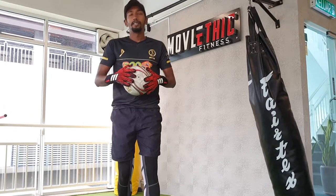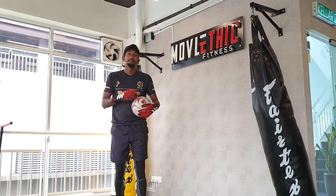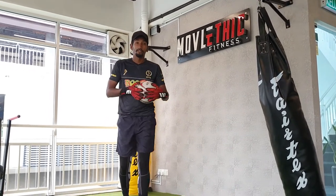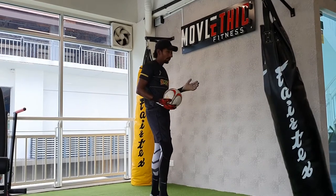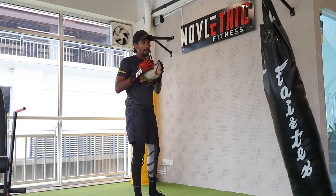Hi everyone, Coach Vishnu here with Italy Soccer Daily Singles Challenge for G-Bike Boost. For our 4th skill, we are going to work with the ball — you are going to need a ball and a third club.